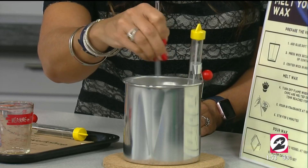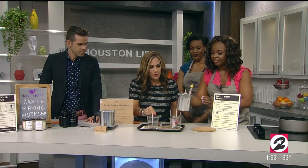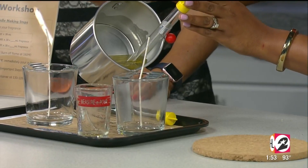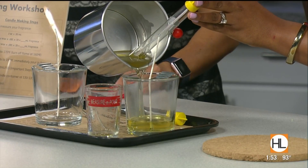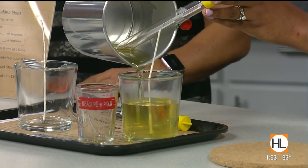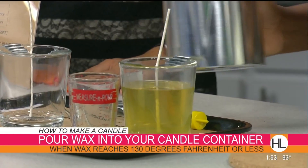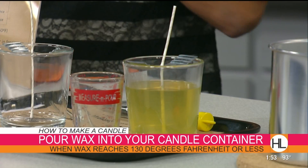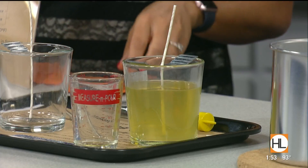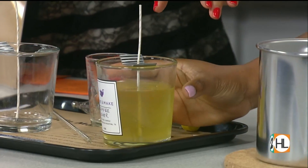We're going to speed this up for TV time and then pour. We pour into the container and allow it to solidify. When creating a label, you can essentially name the candle whatever you want. In this case we're calling it 'Coffee Lover' because we've got that coffee fragrance as the dominant note, and then we also have a hint of lavender. There's the handwritten label — that is so neat.